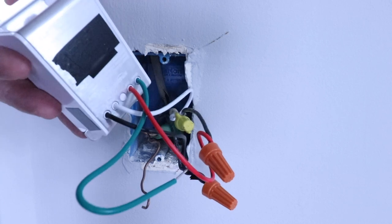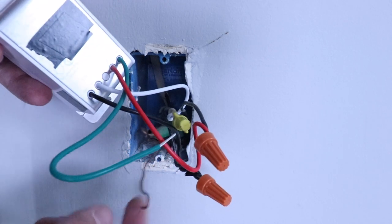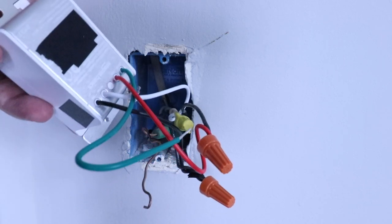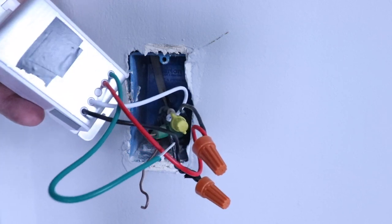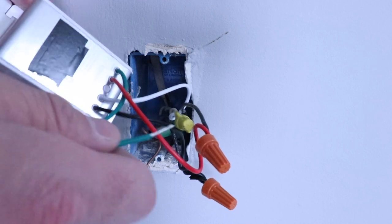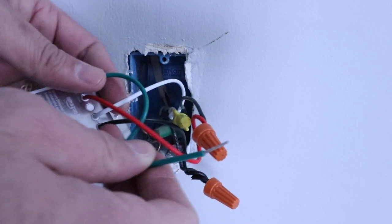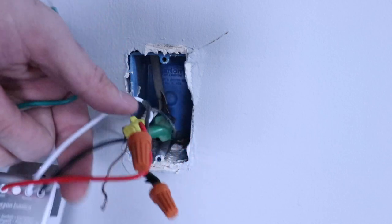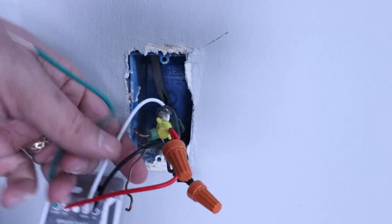We've got our switch mostly wired up and the only wire we have left is the ground wire — that's the bare, uninsulated wire. We're going to connect the ground wire to the green wire on the switch, which is its ground wire, and then we're ready to reinstall the switch in the existing junction box. We'll straighten it out a little bit and connect the two with a wire nut.